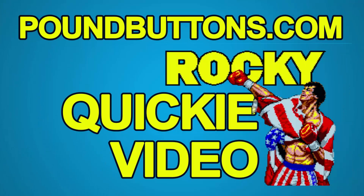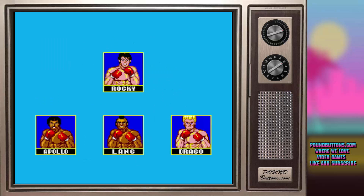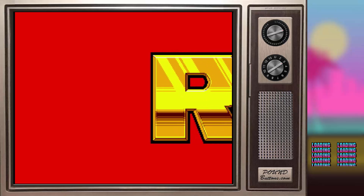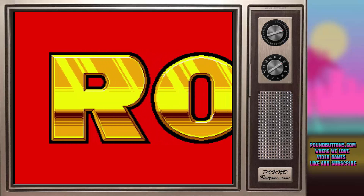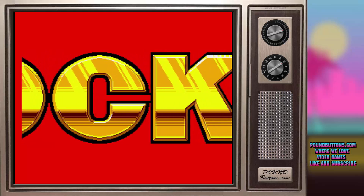Rocky was released on the Sega Master System in 1987. I remember the first time I saw this game was at the cousin to my neighbor's house. He had Superman, OutRun, all sorts of different games. I never actually played the Rocky game, but I watched him play it and thought it was really awesome. I ended up being a Nintendo owner at that time, not a Sega owner. But I always wanted the Master System, so now I finally got to play it.